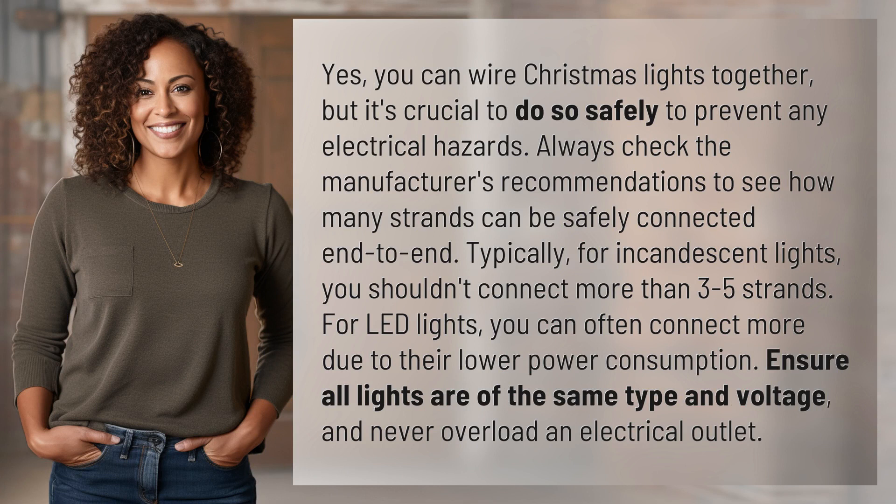Always check the manufacturer's recommendations to see how many strands can be safely connected end to end. Typically, for incandescent lights, you shouldn't connect more than three to five strands. For LED lights, you can often connect more due to their lower power consumption.